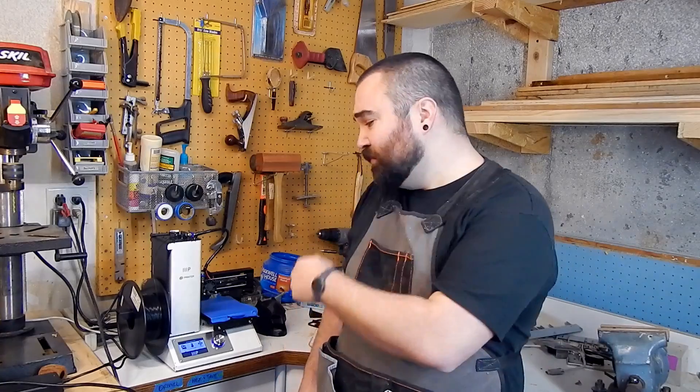Hey guys, Anthony Tackett. As some of you may know from my last video, I got a 3D printer, which I'm super stoked about. I'm out in my shop today — my office is closed — so I figured I'd go ahead and shoot a review of this guy. This is the Monoprice Select Mini, so let's go ahead and dive in.